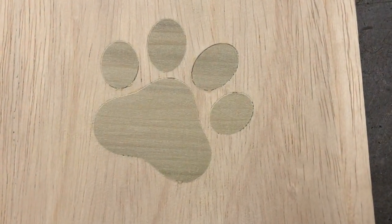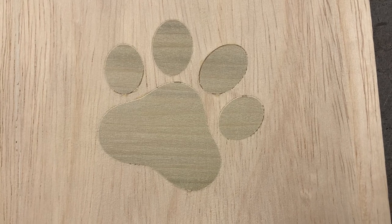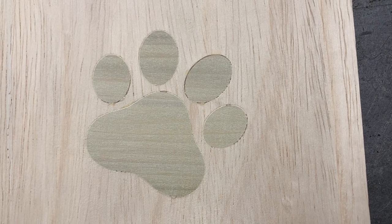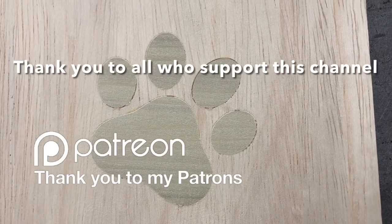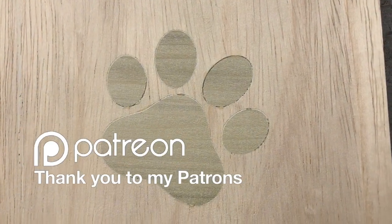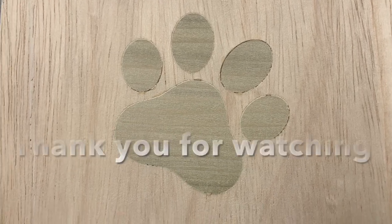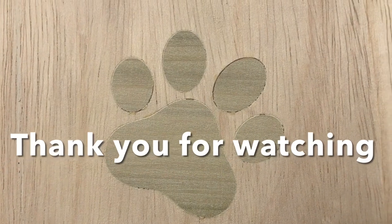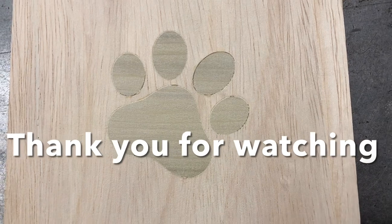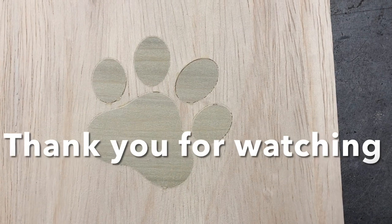I want to zoom in really close so you can see this first inlay. Granted, I cannot sand perfectly smooth because I'd eat away at the plywood veneer — but you can see overall this looks very, very good. There's only a slight variation in the pocket, not enough to cause any problem at all. The next thing I'm going to do is move on to solid wood and do another inlay, but I'm very, very pleased with this.